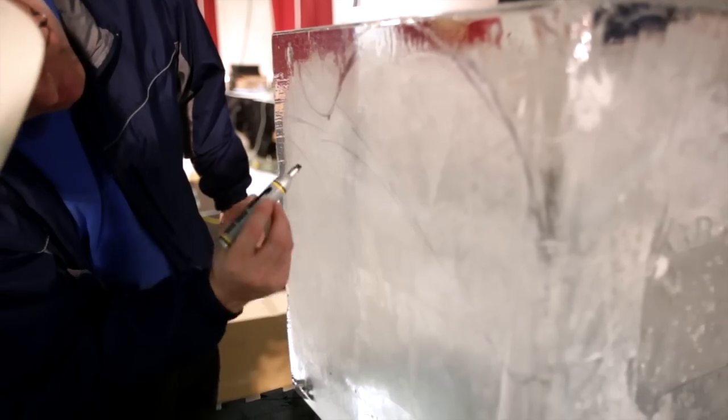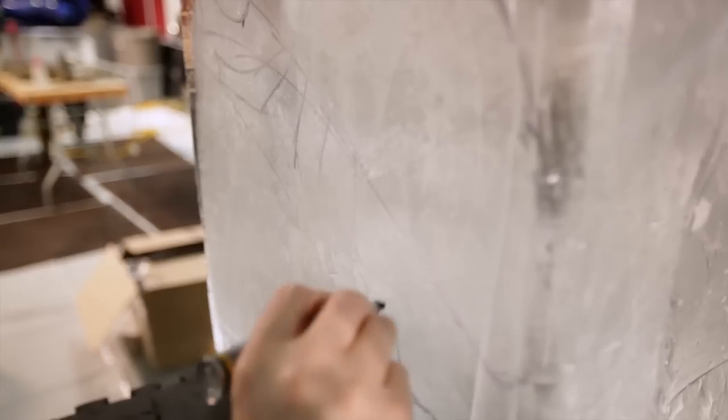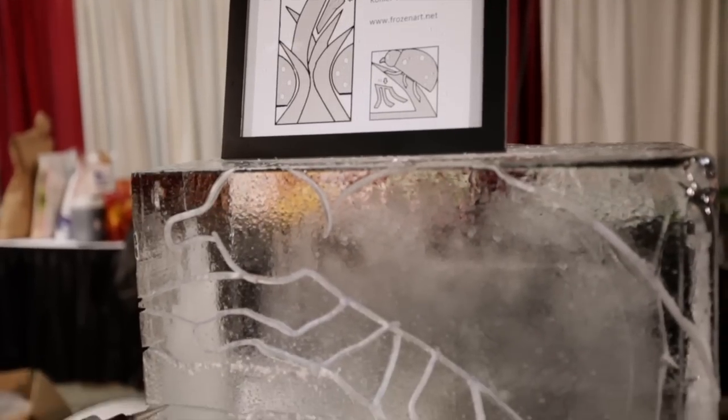Hi, I'm Dean Murray. I sculpted this piece called Ladybug. It's two ladybugs on some grass ferns with some flowers up in the middle.